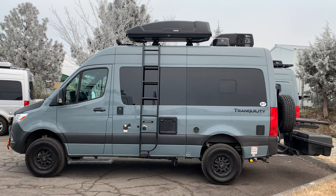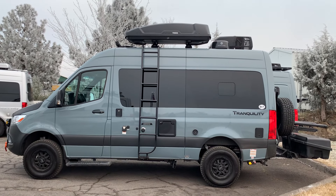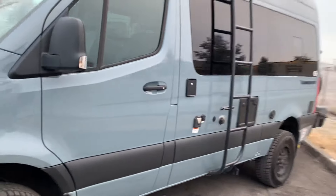Hey there, this is Jeremy at Matrix Integrated in Bend, Oregon. I'm showing you a Thor Tranquility 2500 4WD Class B van we just finished a bunch of upgrades on.